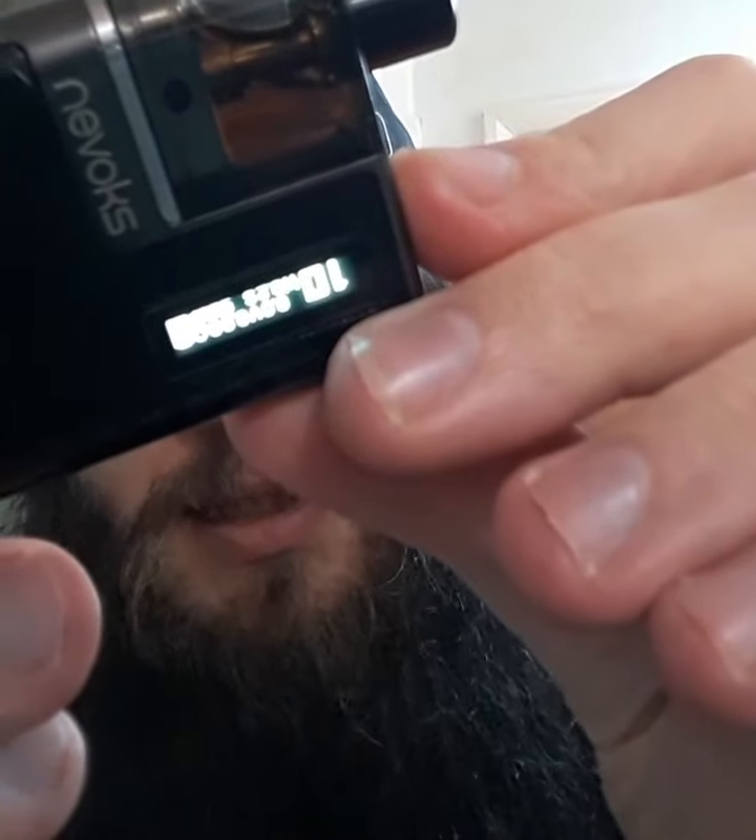Probably better at that angle right there. So you can see I've currently got it at 10 watts. It doesn't say the voltage, but it does say the ohmage and it does say the puffs. I am at 556 so far.